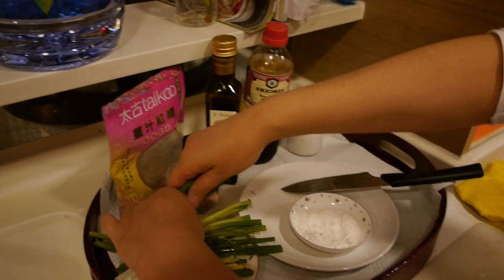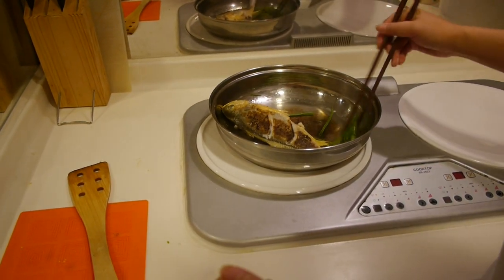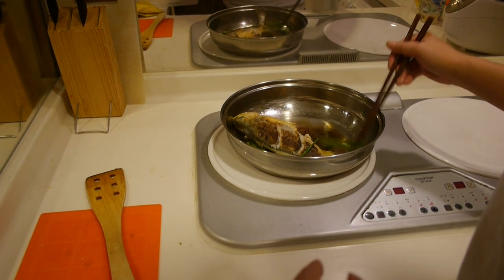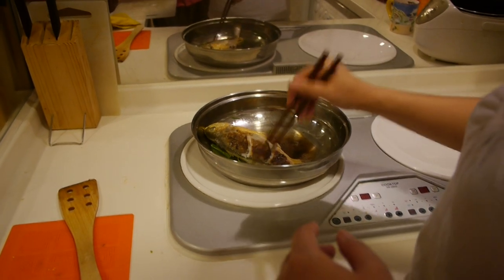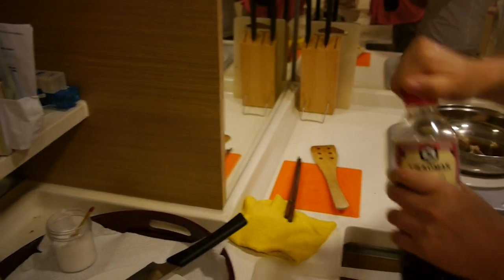Now we can put some green onion in. Put some green onion in there. If you like it, you can put more; if you don't like it, just put a little bit.